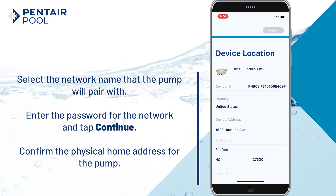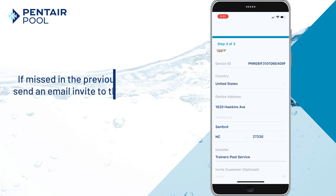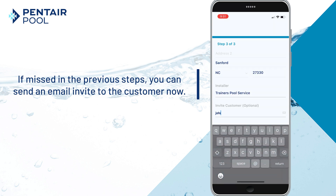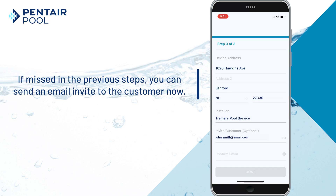Confirm the physical home address for the pump. If missed in the previous steps, you can send an invite to the customer to add the IntelliFlow 3 Pro 3 VSF pump to their Pentair Home account by entering their email.